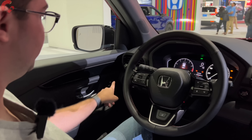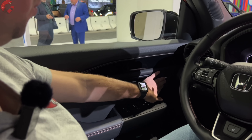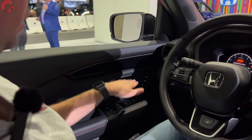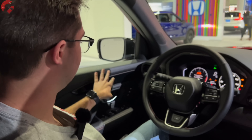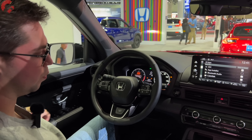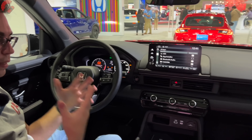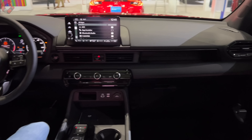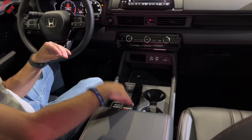We have two-person memory seating here on the door trim, and the door trim itself actually has a similar design to the previous generation Pilot with a nice padded armrest. As far as interior storage — that's of course a very important part of any family three-row product — let's go ahead and take a look at that.